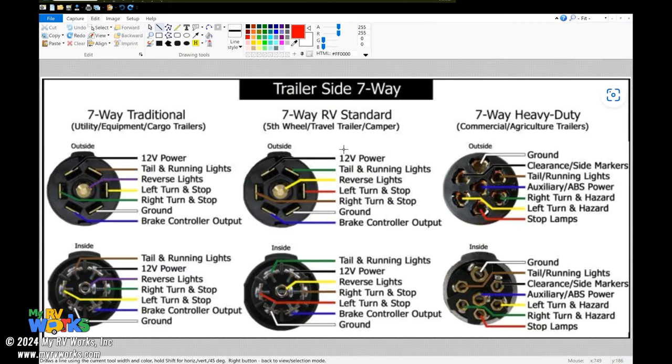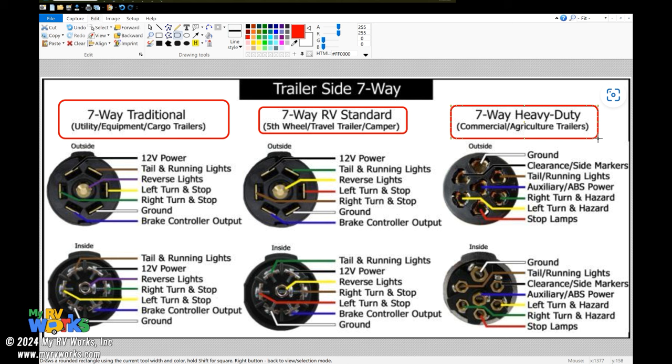I've taken that image, made it a little larger, and brought it into a program I can mark up. I want to draw your attention to the standards: here we have the seven-way traditional standard, here the seven-way RV standard, and over here the seven-way heavy-duty standard. They all have seven pins. Let's ignore the agricultural heavy-duty for now and focus on what's going on with the RV and the traditional.